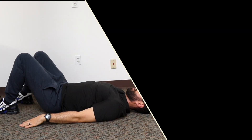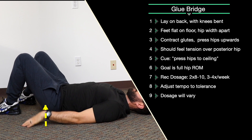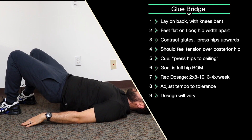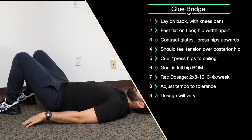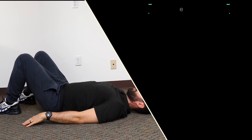Glute bridge: laying on your back with your knees bent and your feet flat on the floor. Using your butt and hip muscles, drive up towards the ceiling and down. Make sure to feel it in your butt and hamstrings and not your back. If you are feeling it in your back, press your back against the floor and drive up. We'll also link a different video that can help address this with different cues. The tension should be in your hip and buttocks. We recommend two sets of 10, three or four times a week.